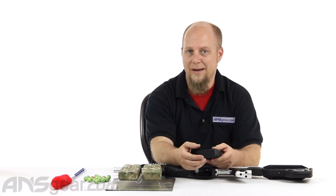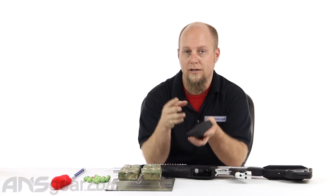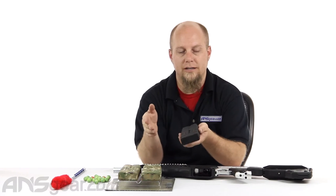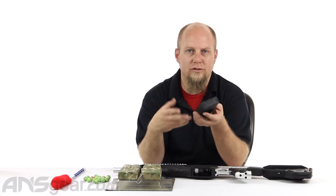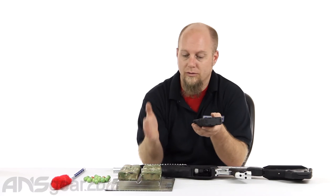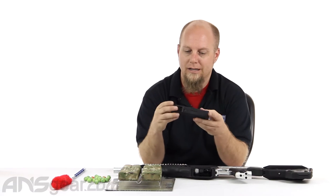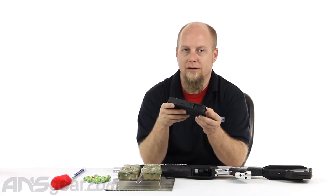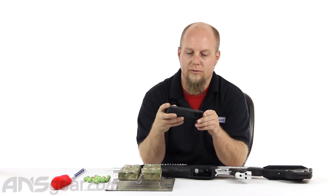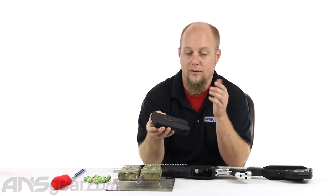Now 10 shots is really not that much, but if you're shooting first strike — because these magazines are 68 caliber and first strike compatible — you can fill these up with just first strike. Shooting 10 or 20 first strike is a good amount of shooting. But a lot of people run just mag-fed with 68 caliber and feel like they don't get enough shots with the 10-round mag.